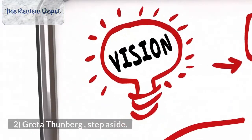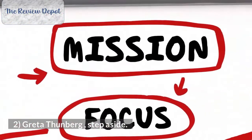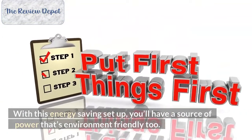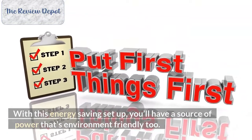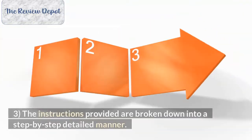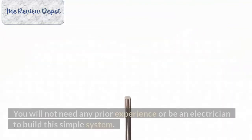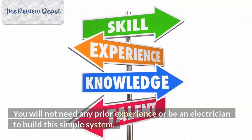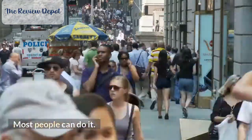Number 2: With this energy-saving setup, you'll have a source of power that's environment friendly too. Number 3: The instructions provided are broken down in a step-by-step detailed manner. You will not need any prior experience or be an electrician to build this simple system. Most people can do it.